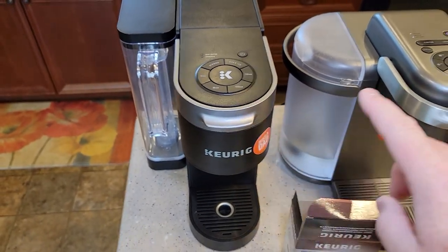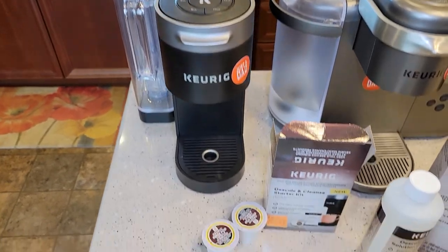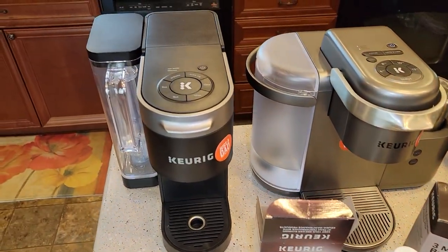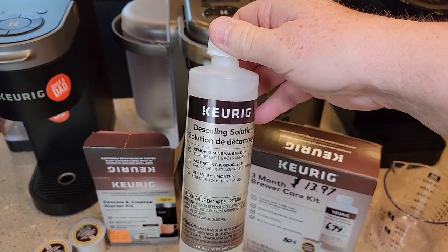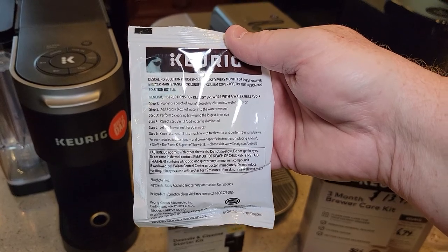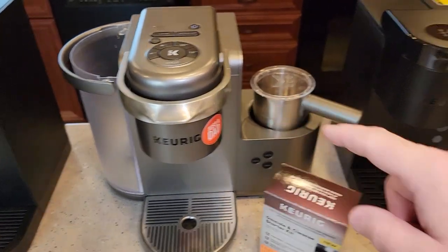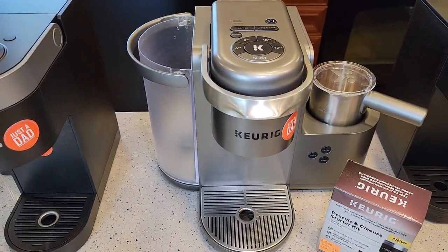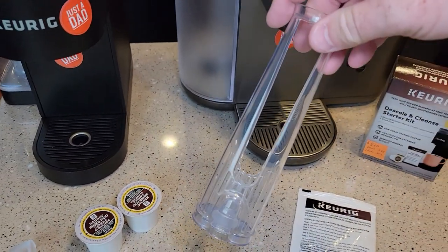I've got detailed videos on all of these. If they have a mode to put them in, I show how to put it in that descale mode. I'm assuming you're going to want to do that with this pouch each time you use it. I normally descale every three to six months with the Keurig solution, so I'm not sure what the idea is behind doing this every month. I'm going to demonstrate it on this K Cafe. You could do the exact same thing for the K Classic and several other machines. I've got the water reservoir emptied and the carbon water filter out.